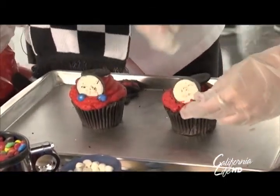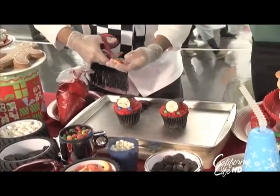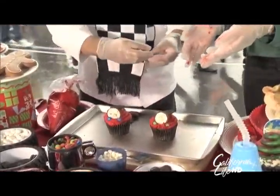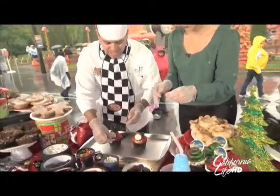Then just add some M&M eyes. All right, look at that — perfect. And cut a peach ring in half to make the mouth or grill. That one goes right there.